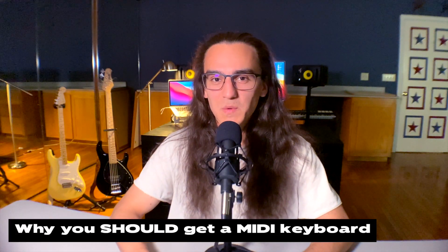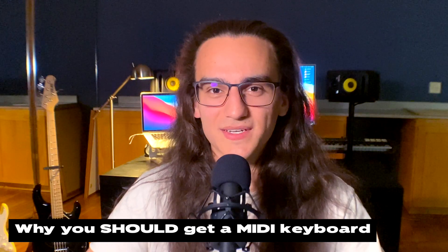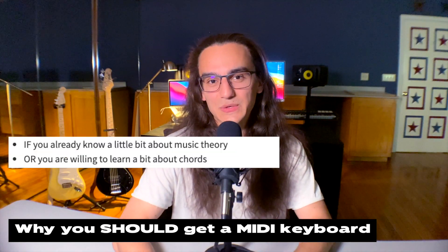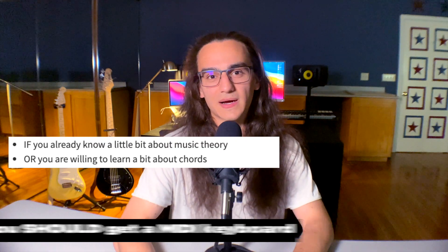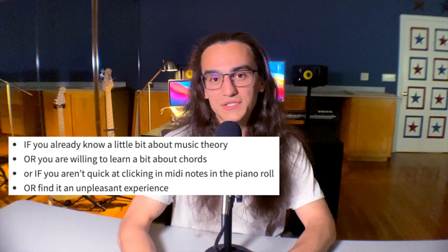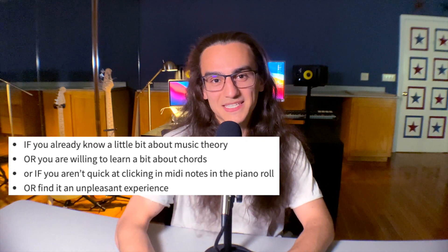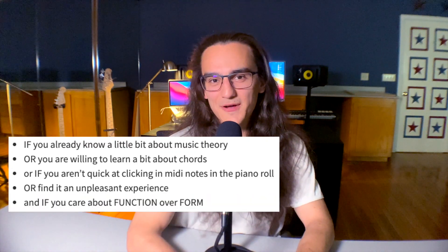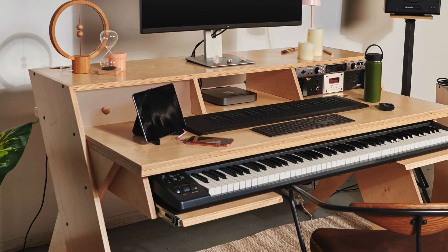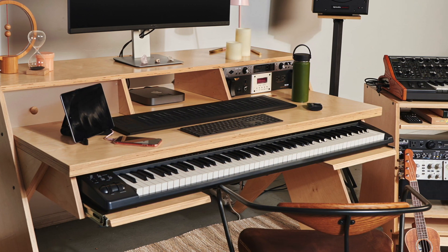You've made it to the end — here's why you should get a MIDI keyboard. If you already know a bit about music theory, or you're willing to learn about different chords, or you're not quick at clicking MIDI into your piano roll, or you find that experience unpleasant, and if you care more about function than form in your workspace — then I would recommend a MIDI keyboard for you, especially if you have a desk where it just slides underneath and when you're not using it, it's out of sight, out of mind.